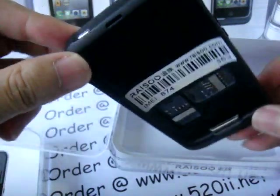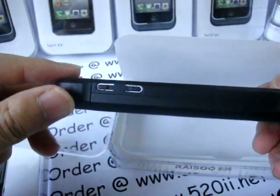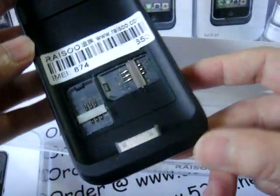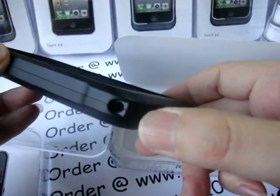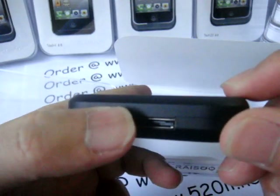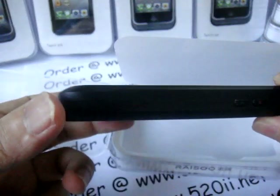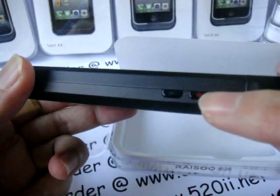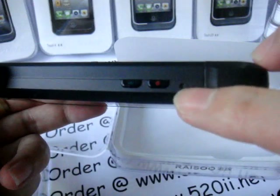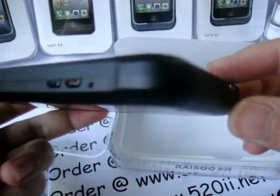This is the power button or sleep button of the iPod Touch. This is the volume control buttons. The audio jack is here. This is the charging port and mic. This is the reject key and answer key. This is also the power key. This is the reset button — system reset.